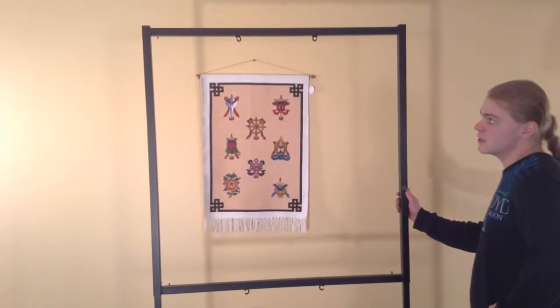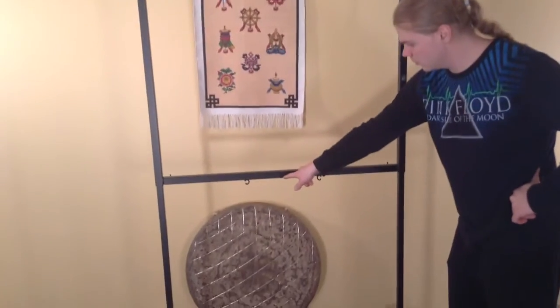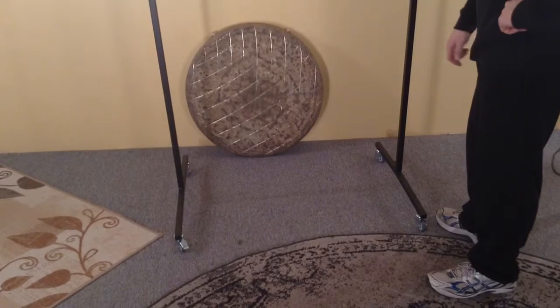This is a Peiste set stand. It holds two gongs with two sets of hooks, and it has four caster wheels, two of them with locks.